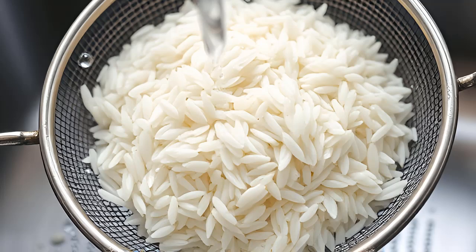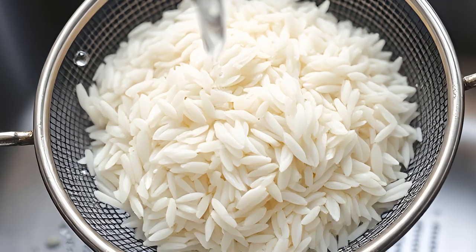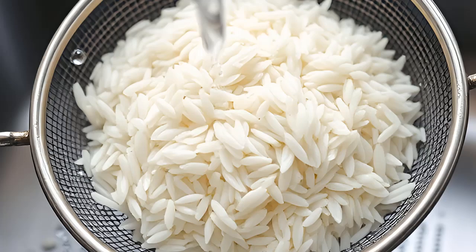Instructions. Rinse the rice. Start by rinsing the rice under cold water in a strainer to remove excess starch. This prevents the rice from becoming too sticky.